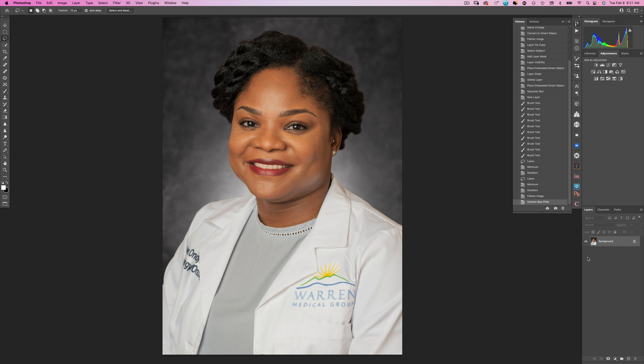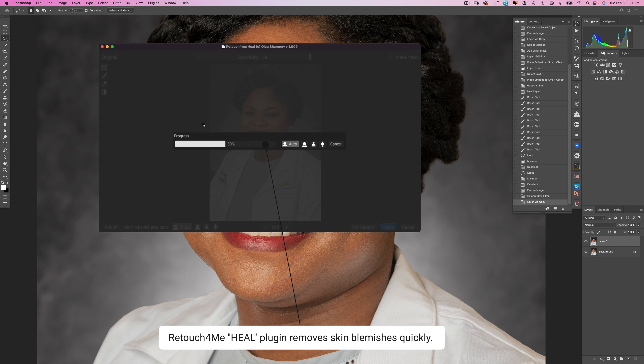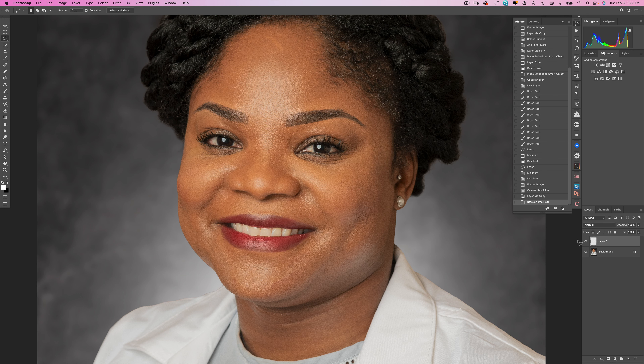Being on a time crunch, I've found software that really speeds up my workflow. I'm going to duplicate the layer, go to Filter, and there is a set of plugins called Retouch for Me. They are expensive but they save me a ton of time. If I select Make Mask and hit Apply, we now have the edits on a new layer that I can turn off and on. You can see it goes around and fixes little flaws on her skin very quickly. Unfortunately if she had a mole it would remove it, so that's why I put it on a new layer — so I can bring back the facial features I want to keep.